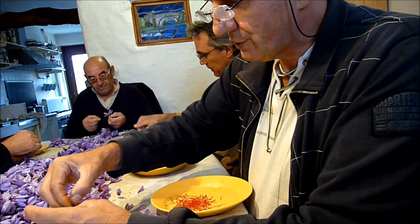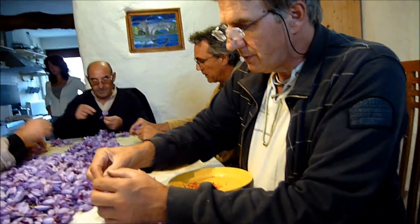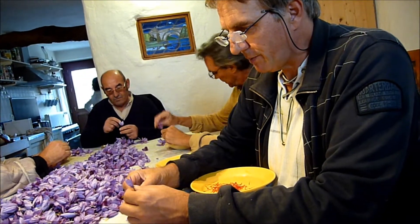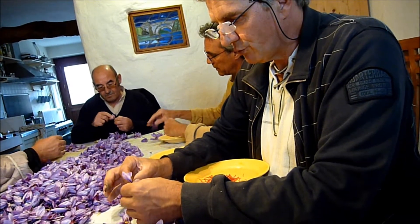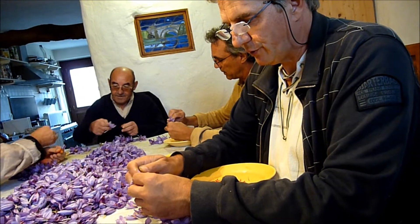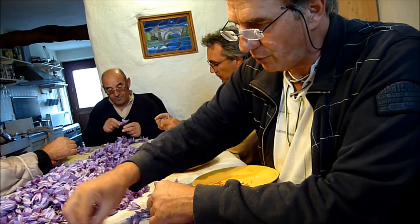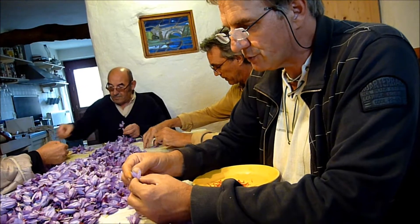Ce safran cultivé en France par nous et par d'autres est supérieur aux safrans orientaux pour des raisons bien précises. C'est surtout grâce à nos techniques de séchage. Le séchage du safran, chez nous, est un séchage de type court : un petit laps de temps qui dure 40-45 minutes, suivant l'hygrométrie de la pièce.